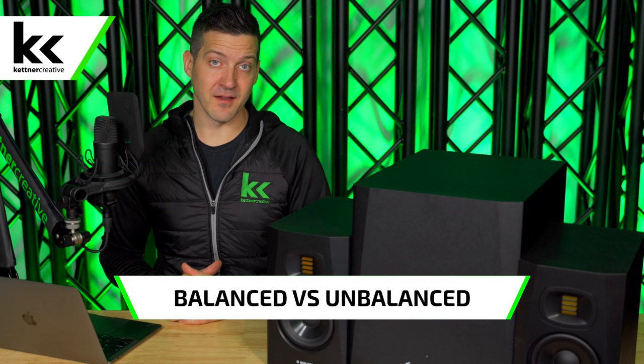Before we get started we do have one thing to cover off, and that's the difference between a balanced and unbalanced audio cable. In this video the first two methods that we're going to show you are unbalanced and the second two methods are fully balanced.